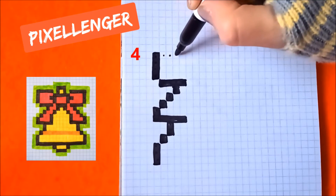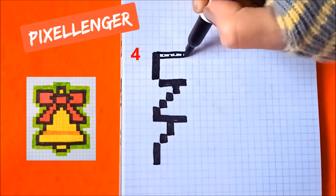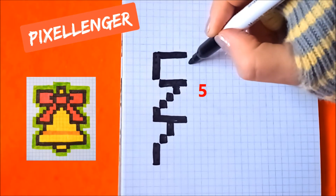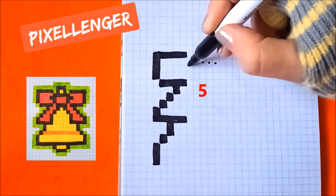Now turn to the left, color in four boxes horizontally. Go diagonally to the left, color in four boxes up. Go diagonally to the right, color in five boxes to the right.